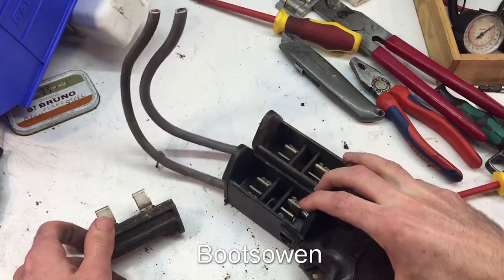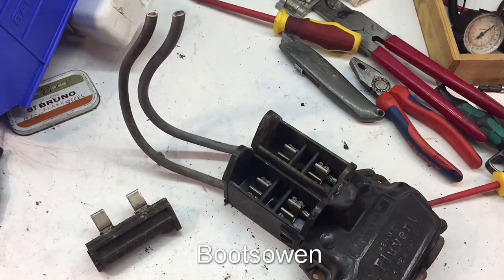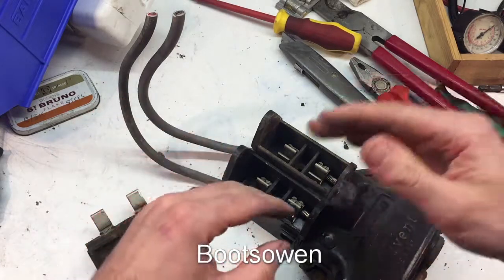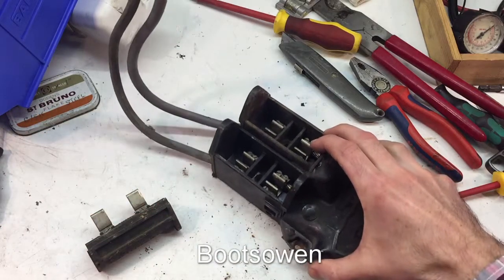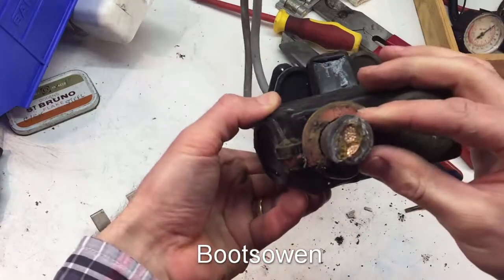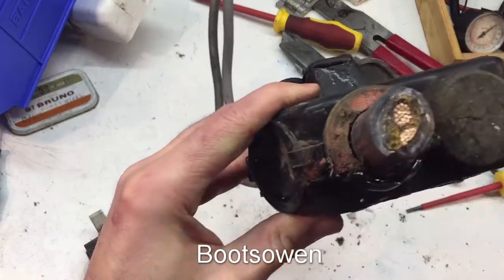These are typically in houses like the house I live in, which is about 140 odd years old. My neighbours have one of these. I have a more modern unit that was fitted by the electricity company, because this is the property of the electricity company. Beyond the meter becomes my responsibility, so the consumer unit is my issue. But the neighbours still have one of these.